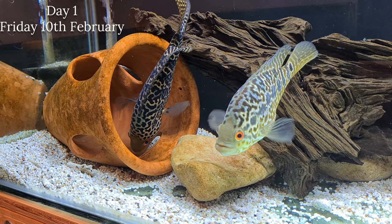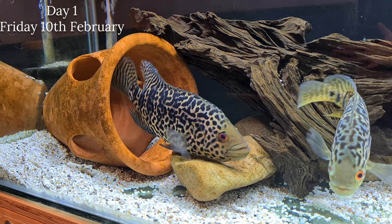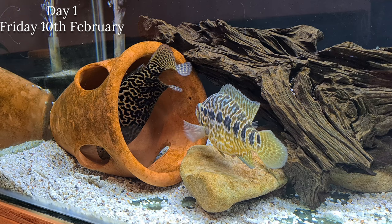I did have jaguar cichlids in a community for a very long time and never had a problem, but I think that's a rarity. Most of the time this species can be very aggressive, so I would advise - and again this is my opinion - that you keep these as a pair or just one fish on their own.